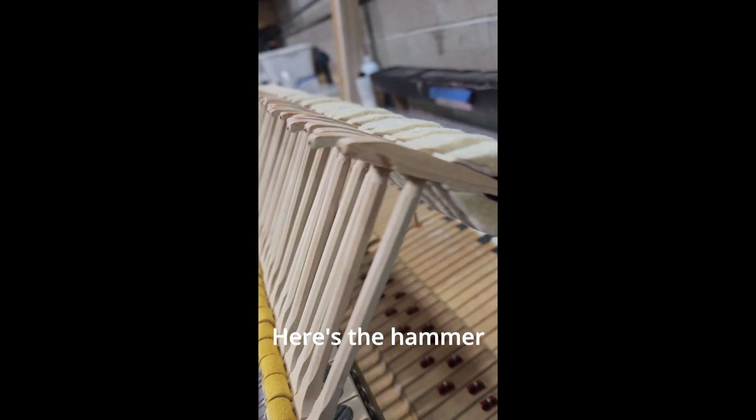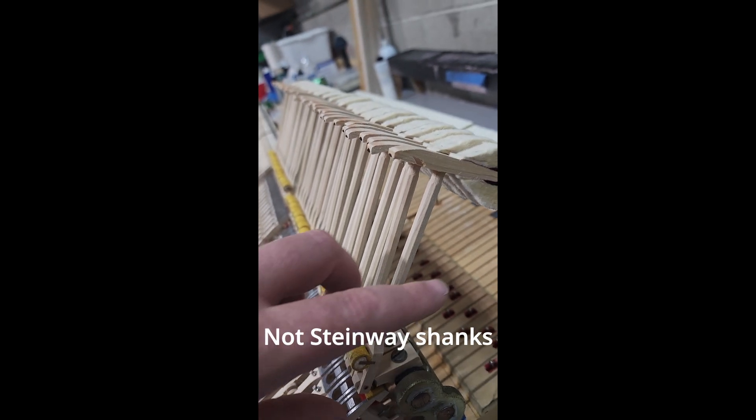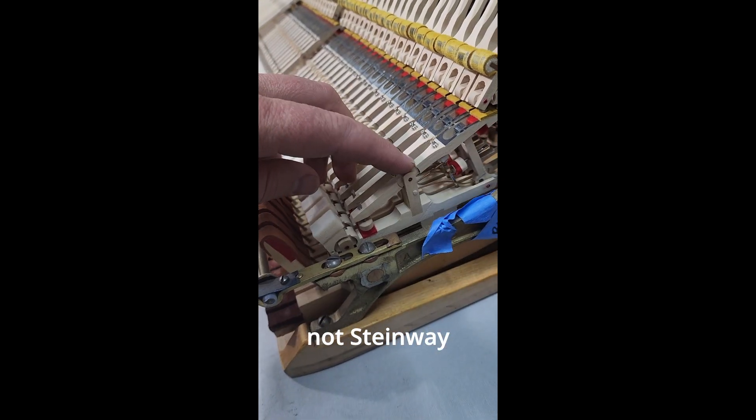Look at this. What's going on here? Here's the hammer tails. These are genuine Steinway hammers, not Steinway shanks and flanges, and not Steinway repetitions.